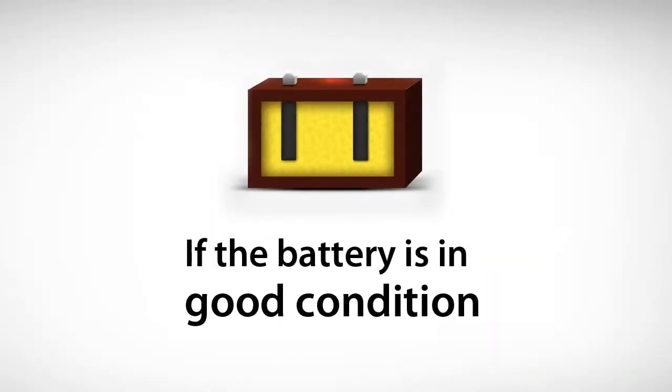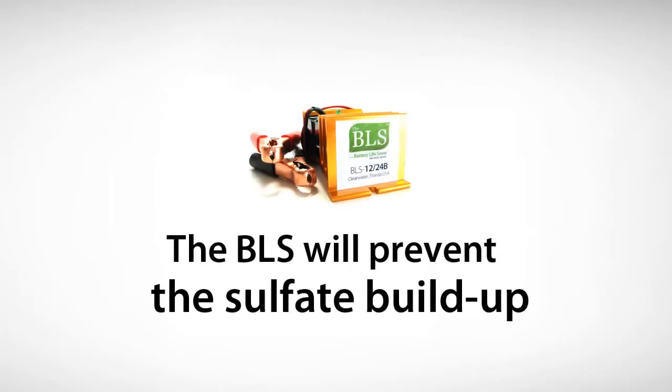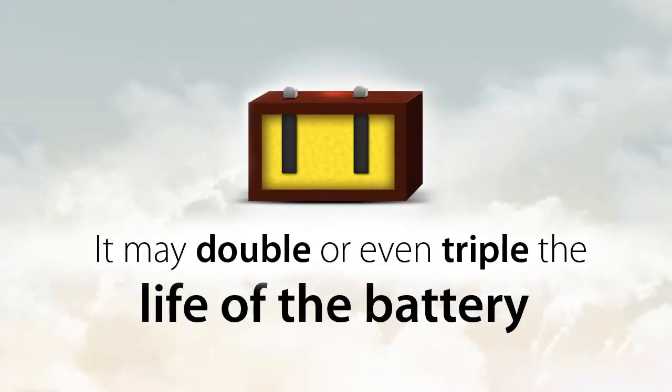If your battery system is in good working condition, the BLS will prevent the buildup of lead sulfate, which will extend the life of the battery. In most cases, it may double or even triple the life of the batteries.